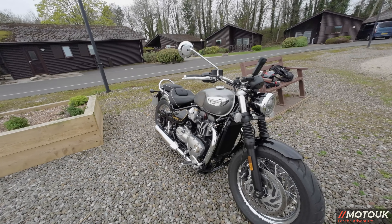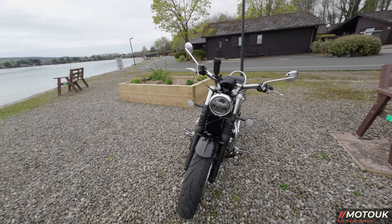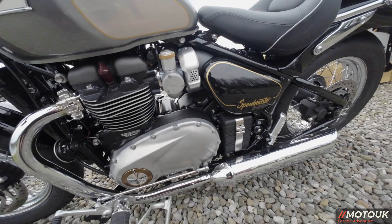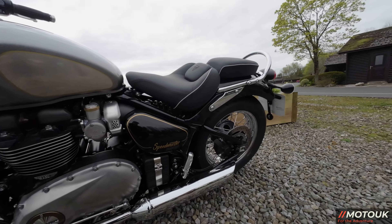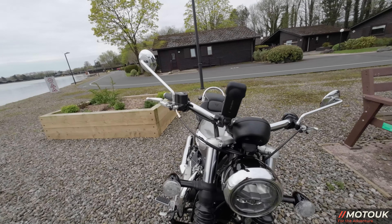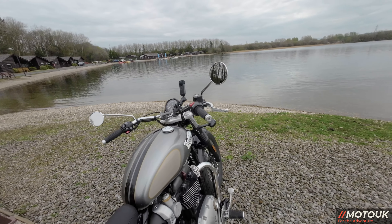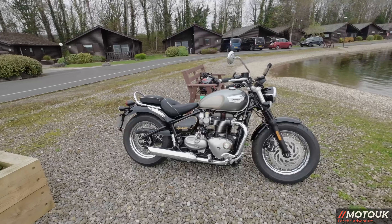Brand new bike and the quality is top-notch, as with all the Triumphs I've ridden over the last couple of years — they've really come on. The craftsmanship on the exhaust, the chrome work on the engine casings is beautiful. You've also got the chrome mirrors — quite long stalked, and I'd prefer shorter ones, but you couldn't really fit bar-end mirrors on swept-back bars.